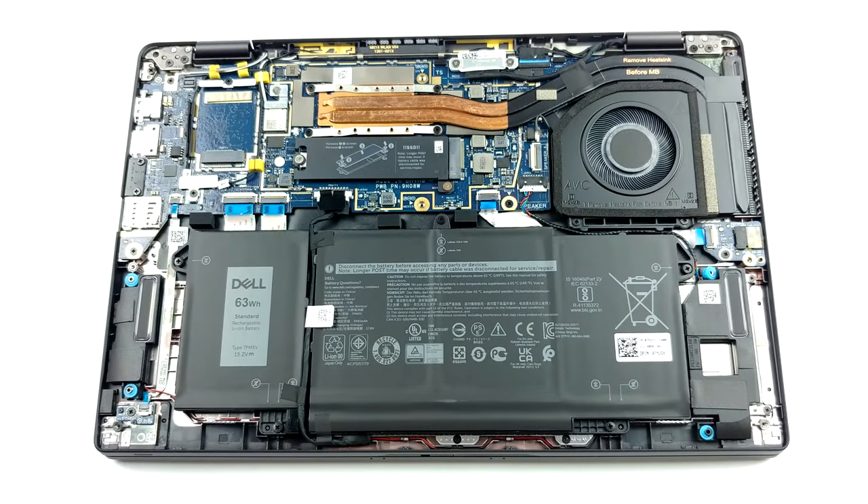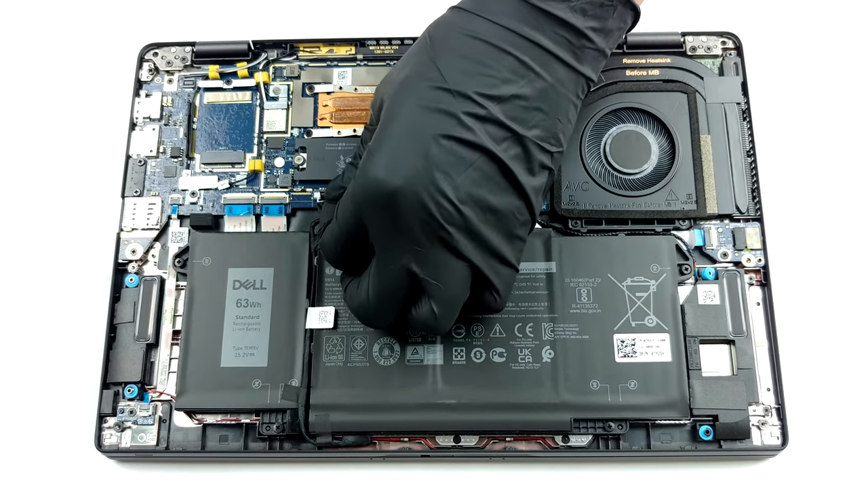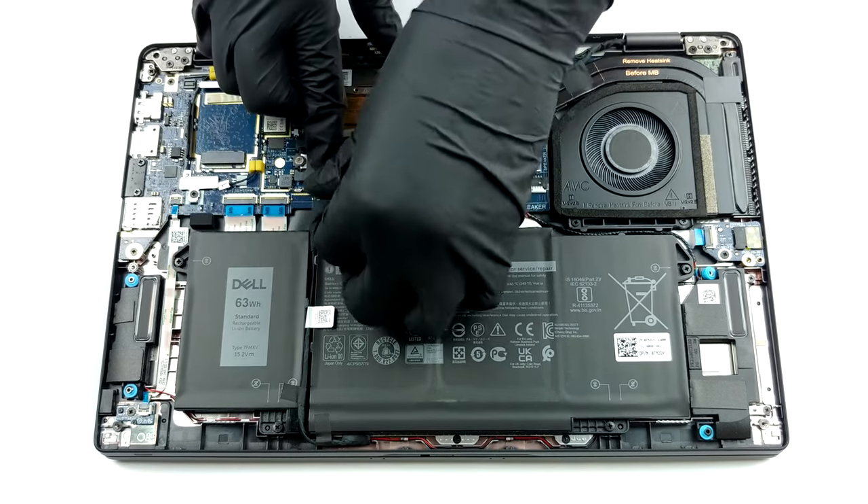The first thing we see inside is the battery pack. This model comes equipped either with a 42Wh unit or a 63Wh one.